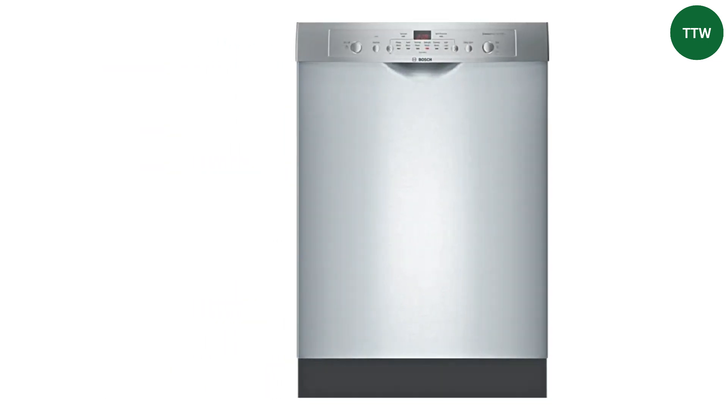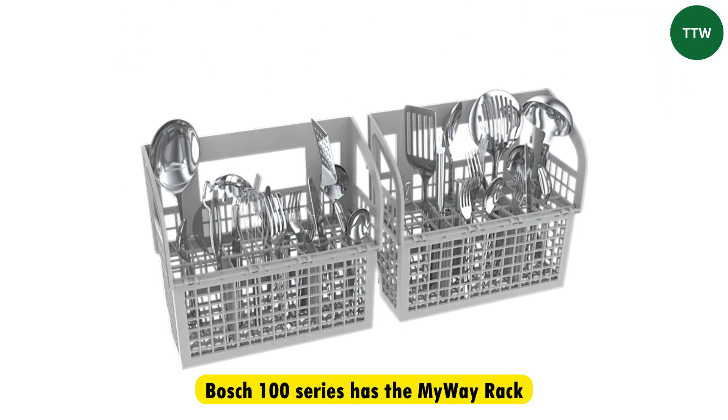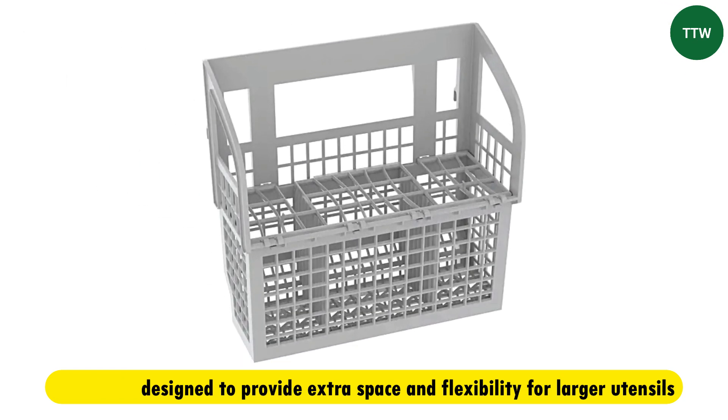The main difference between the Bosch Ascenta and the Bosch 100 Dishwasher is the third rack. The Bosch 100 series has the MyWay rack, which is a third rack designed to provide extra space and flexibility for larger utensils.